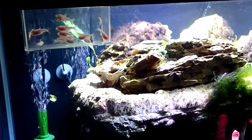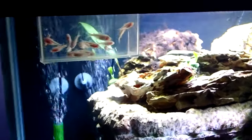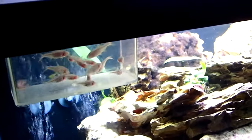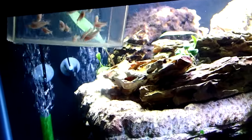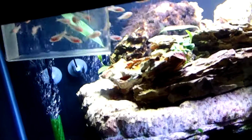These Blind Cave Tetras are pretty fascinating little fish. They're also known as the Mexican tetra, and as the name implies, they come from Mexico. The Mexican tetra is a pretty drab looking tetra. Millions of years ago, some of these Mexican tetras got trapped in underground caves and over time developed some unique characteristics — most notably their lack of eyes and their lack of pigment, which gives them that dull pink color.